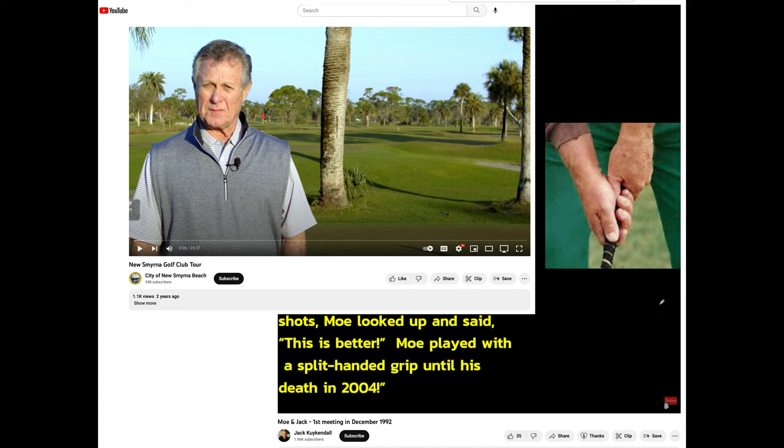This guy you've probably never heard of was Moe Norman's best buddy in Florida from 1970 until Moe died in 2004: Gary Wentz, head pro at New Smyrna Golf Club in New Smyrna Beach. Gary grew up in the Daytona area and started watching Moe hit balls when Gary was just seven years old — about 1958. His family eventually joined Tomoka Oaks golf course in the Daytona area, where a lot of the Canadians would hang out.